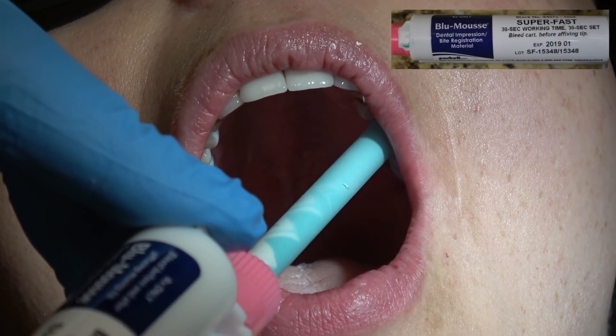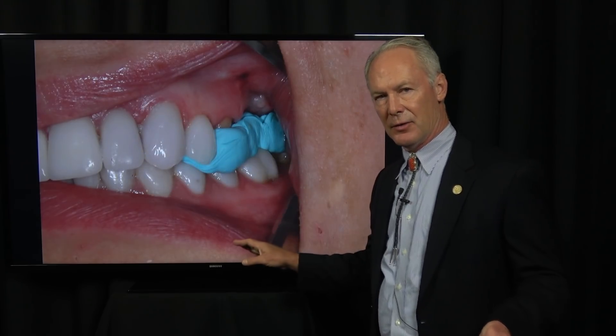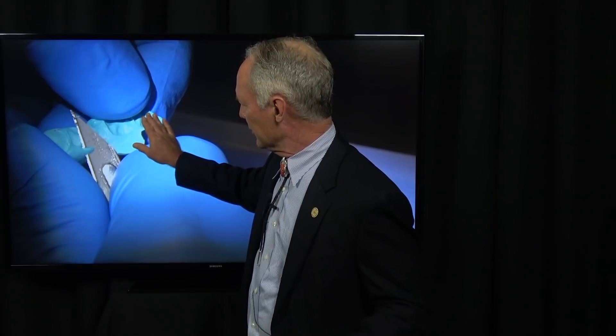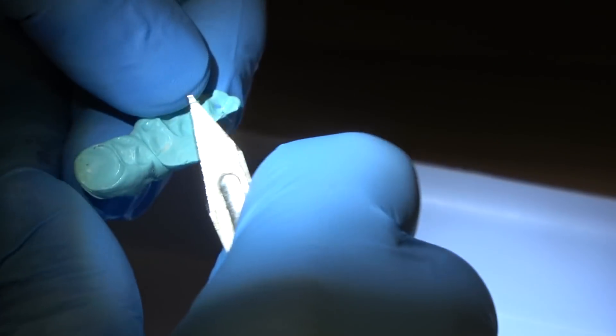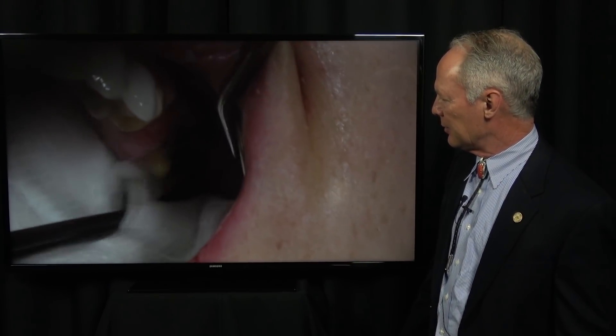Then I'm going to take an occlusal registration record. Place it only between the prepared teeth — not around the whole arch, only between the teeth that have been prepared, and let that set. It's very important that you trim the wings so that the registration is virtually flat. If you've got big wings, the stone model won't seat completely into the slots and the bite will be a little open. You want it cut almost flat and wet the occlusal registration material before placing the model so it seats completely on the articulator — just the cusp tips in the registration material.